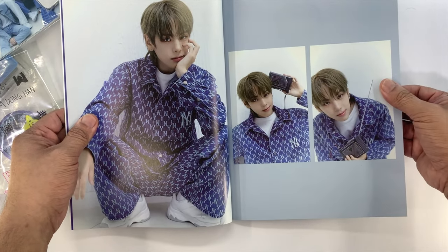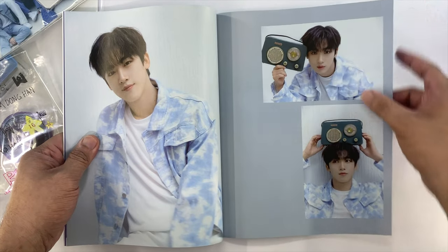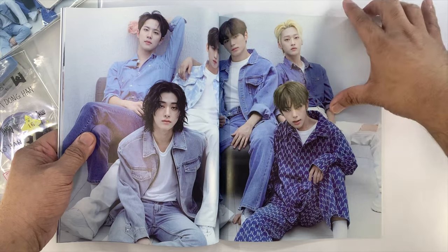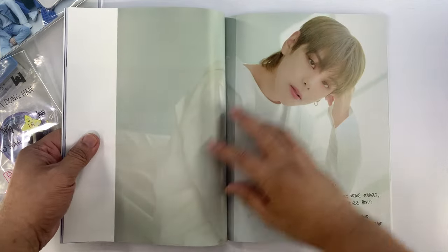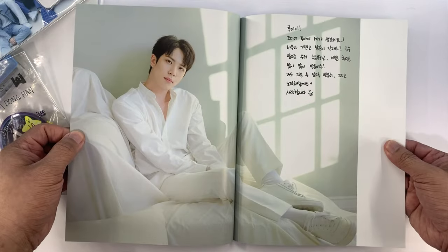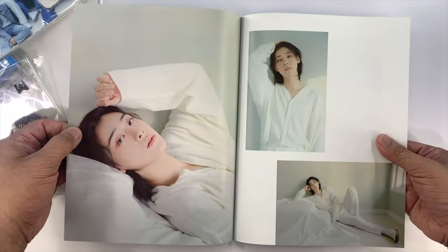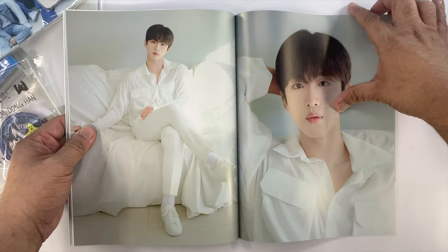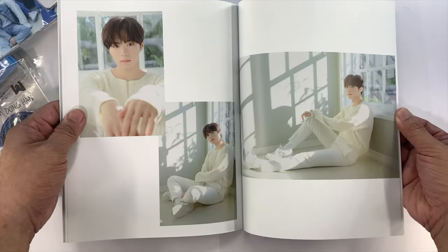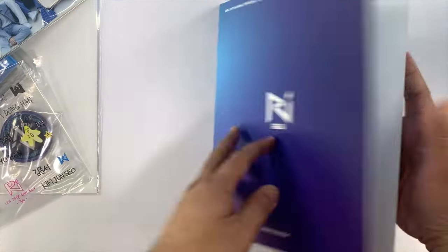Starting here with Daeyong, and then Donghan, then Yongha, Sukwa, Junseo, and then the group photo. And these are some of the messages of each member. And then we have this group photo. That's the photo book.